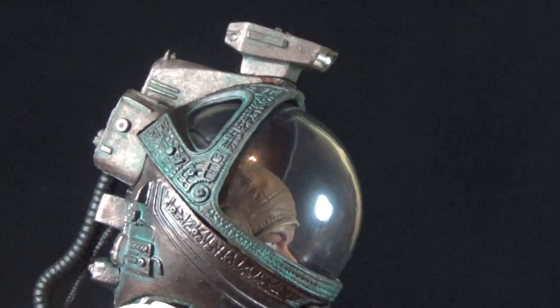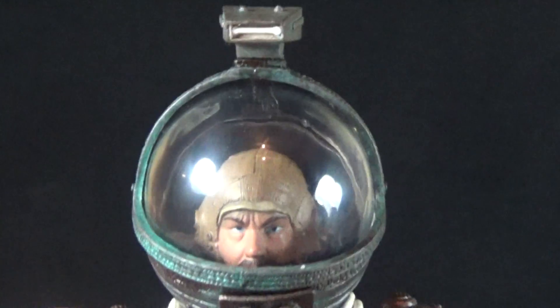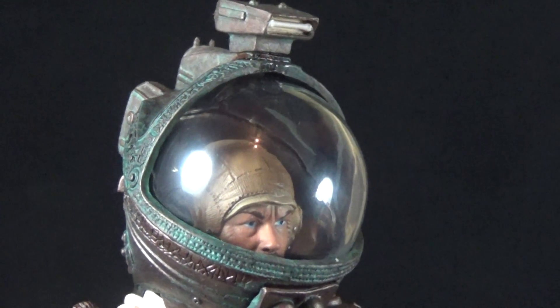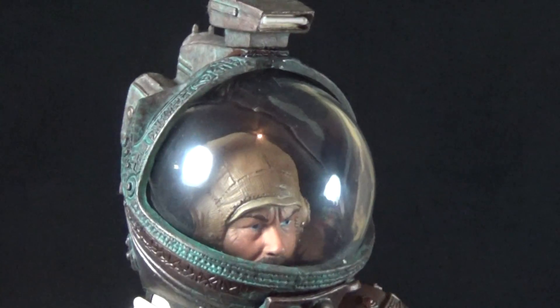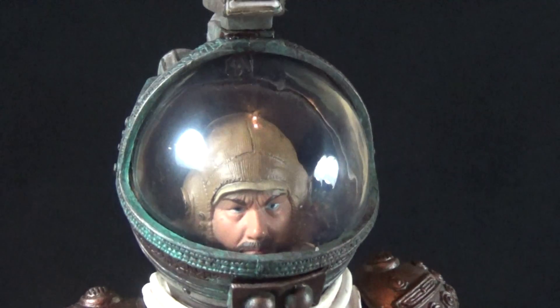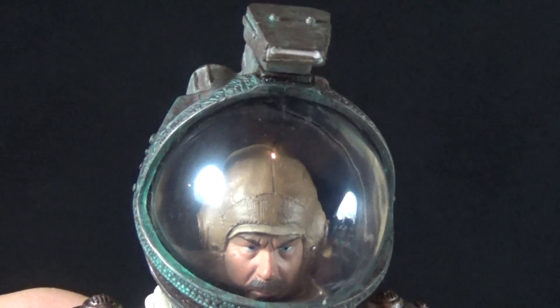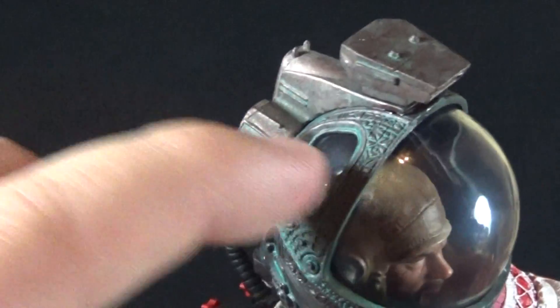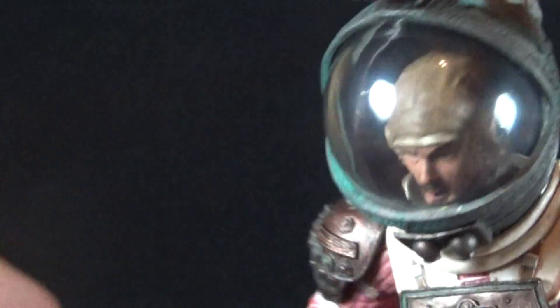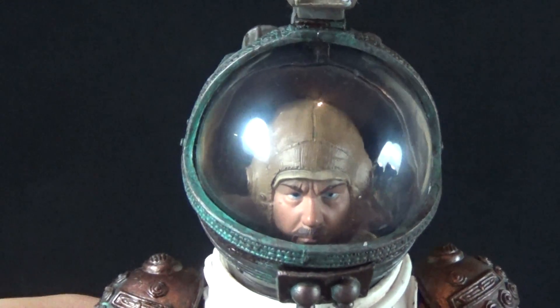Most of this suit is exactly the same as we got with Kane, but Dallas does have an intact space helmet, unlike Kane who had a busted up one. We have a very nice translucent bubble — it is a nice clear dome and you can see the figure's head sculpt very easily through it. There are little ports in the back which help with peripheral vision and illuminate the character's face.